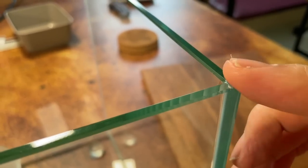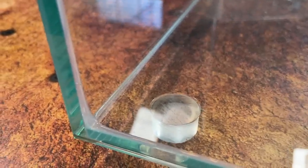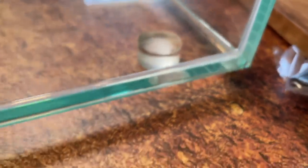It's also worth noting that this is a rimless tank. I'm taking a good look at the seal here on the side — it's not perfect, but it's actually pretty clean. The silicone on the side is about what you'd expect from one of these little tanks, but it's not bad. They didn't do a terrible job. It's not going to be ADA quality, but it's not bad.